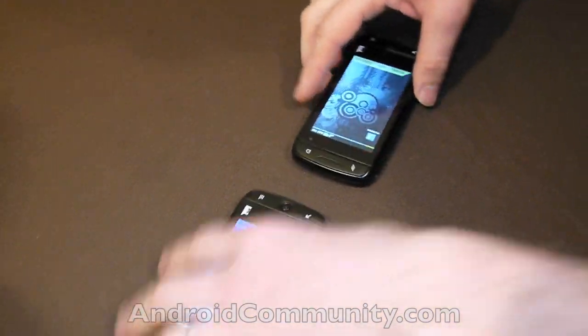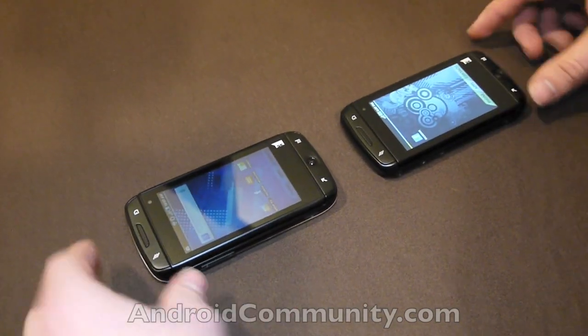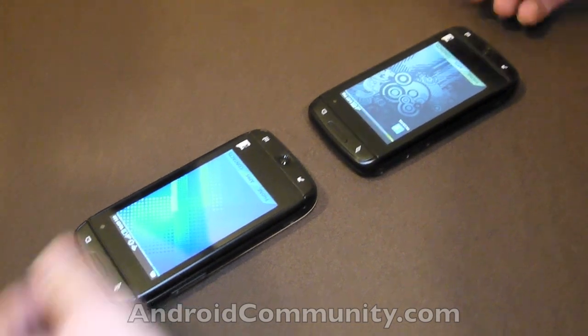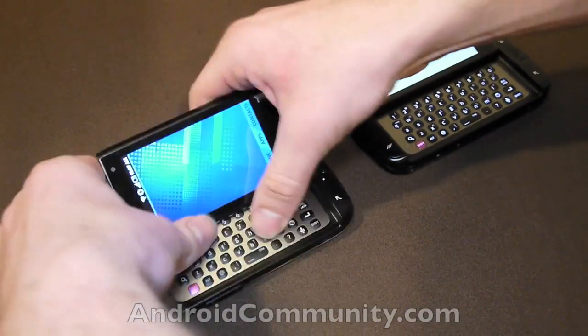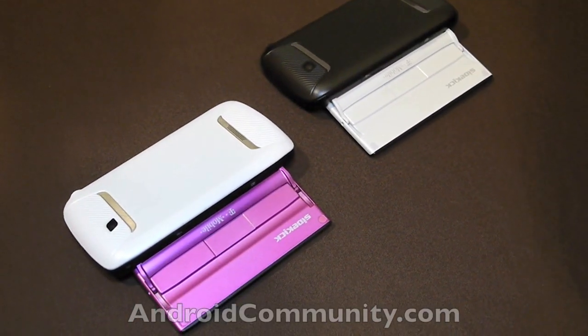We're looking at the hardware here. The difference between these two models is a very small amount. Inside the machines they're going to be basically exactly the same, but once you flip them out you'll see they're just a little bit different with the color.